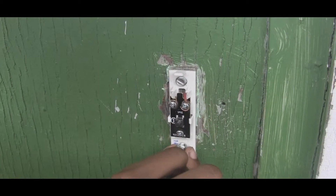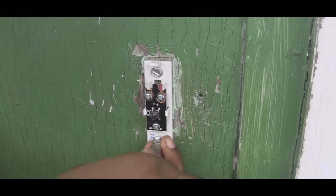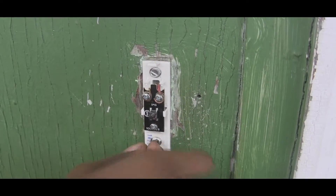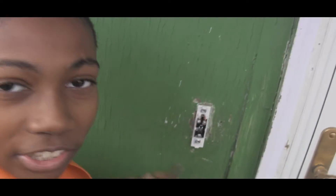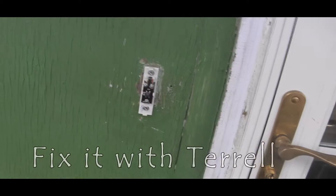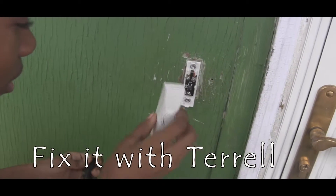Let's get this done. Genius, isn't it? Now we have to put the cover on the doorbell.